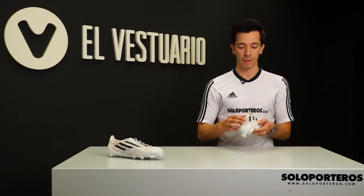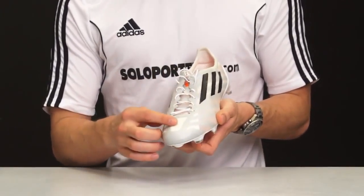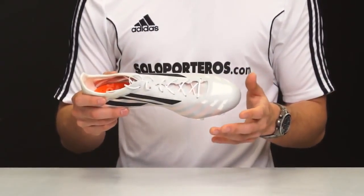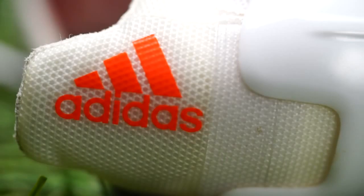And these goalkeeper gloves, which are supposed to be pretty light, are still heavier than these boots because they weigh in at 127 grams. Now that we know that these boots are ridiculously lightweight, I guess you want to know the materials that Adidas has implemented in them.